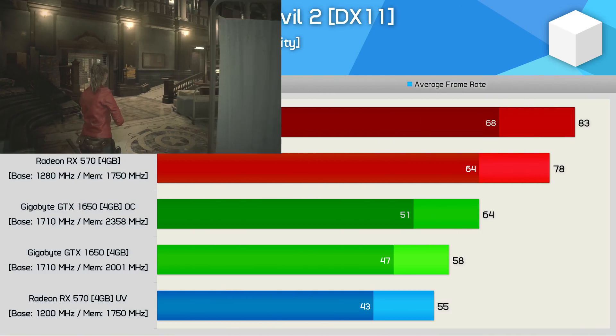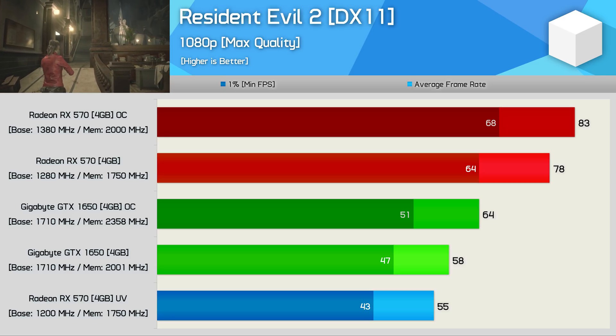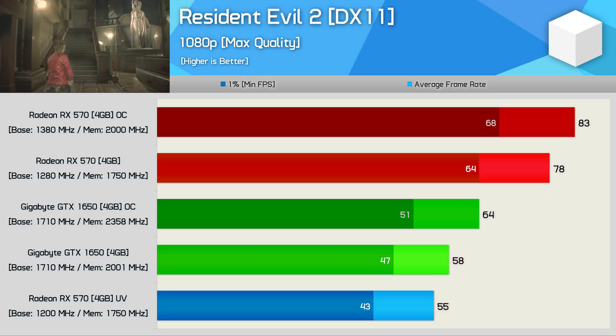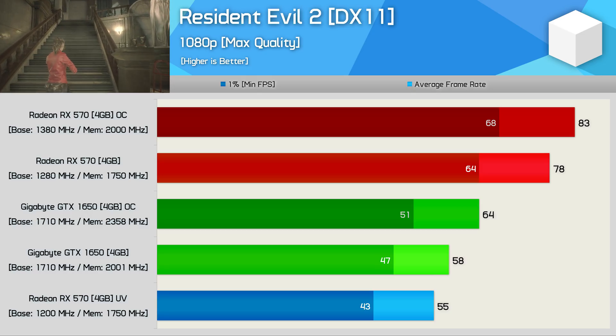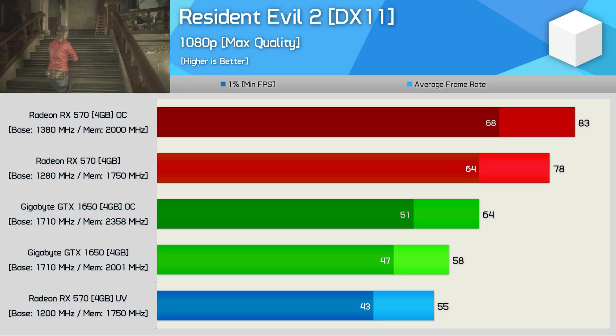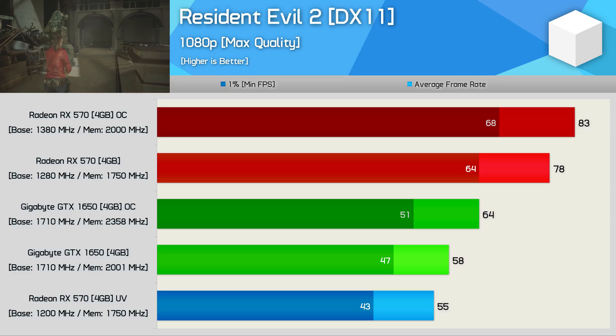Resident Evil 2 is a more balanced title, and here the undervolted RX 570 was 5% slower than the stock GTX 1650 — so for this game the GeForce GPU is far more efficient. But if all you care about is performance, overclocking both to the max sees the RX 570 win by a 30% margin, making it the vastly superior GPU in terms of FPS performance.